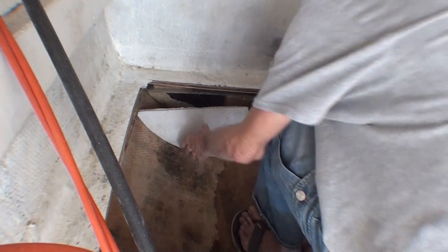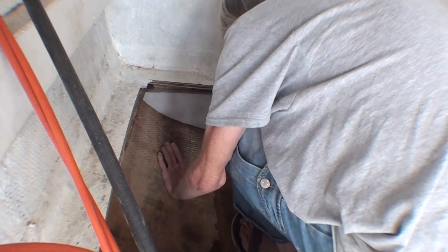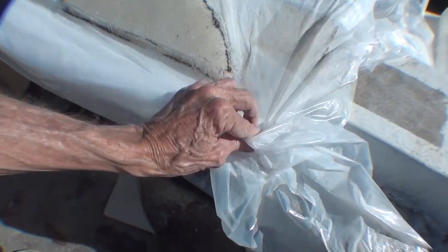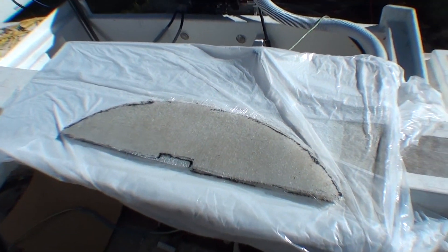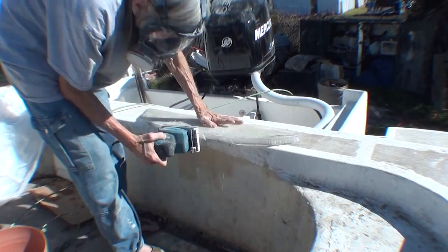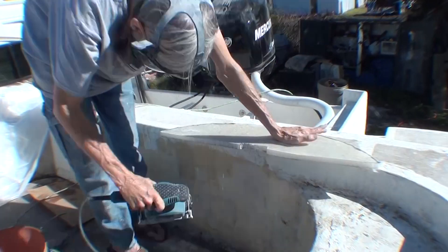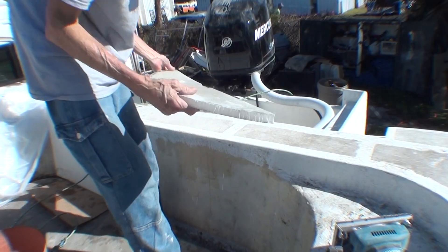I made a cardboard template and then cut the nidacore from that, but it's taking a few test fits and trims to get it to actually fit in place — it's not precise by any means. Yesterday at the end of the day I put fiberglass on both sides: I laid up one side and then flipped it over on plastic and laid up the other side while the bottom was still wet.